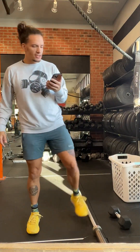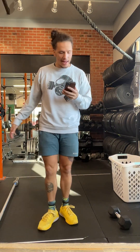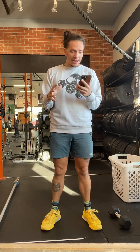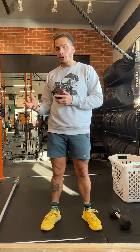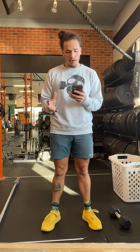Hey coaches, let's talk about Saturday March 25th. It's going to be a partner workout with big sets and two movements: deadlift and bench press. We all know how to do those, and we will also have videos on both movements. Let's quickly go over how we should set up for this workout.